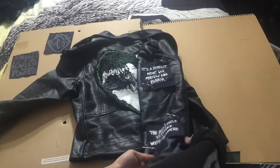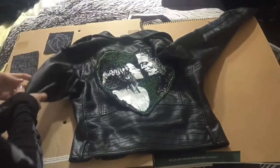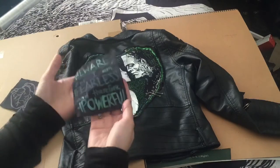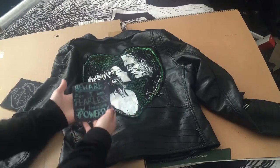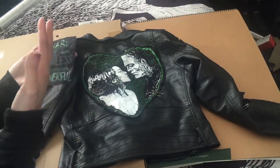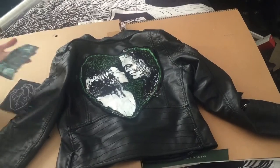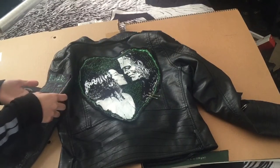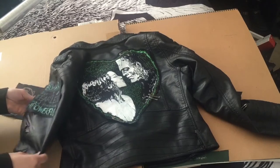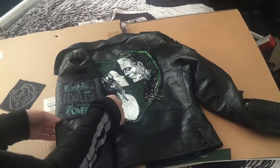Now that the right side is pinned down exactly where I want all the patches, I'm going to move on to the left side. This first patch says "Beware, for I am fearless and therefore powerful." I loved this quote from Mary Shelley's book and thought it would be perfect for this jacket. It's still a little bit wet — I do recommend waiting so it doesn't get messy or spread to other parts of the jacket where you don't want the paint. I'm just pinning it down as flat as possible and letting it air dry as I go.